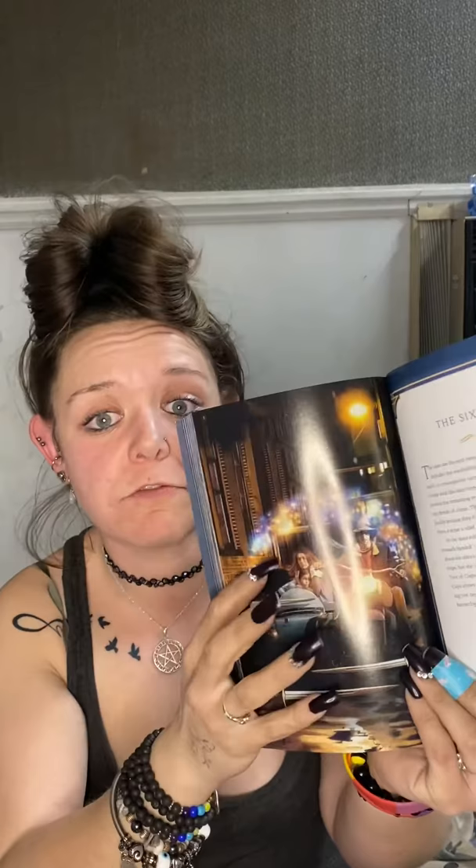Beautiful deck. It is chapter one of tarot wizards, then reading the cards, major arcana, minor arcana, court cards, spreads, and the magical path, and the conclusion. It's got a beautiful new book smell. It's glossy pages — very glossy, very pretty. The pictures are mostly the tarot cards from what I can see, but I'm not sure if they all are.